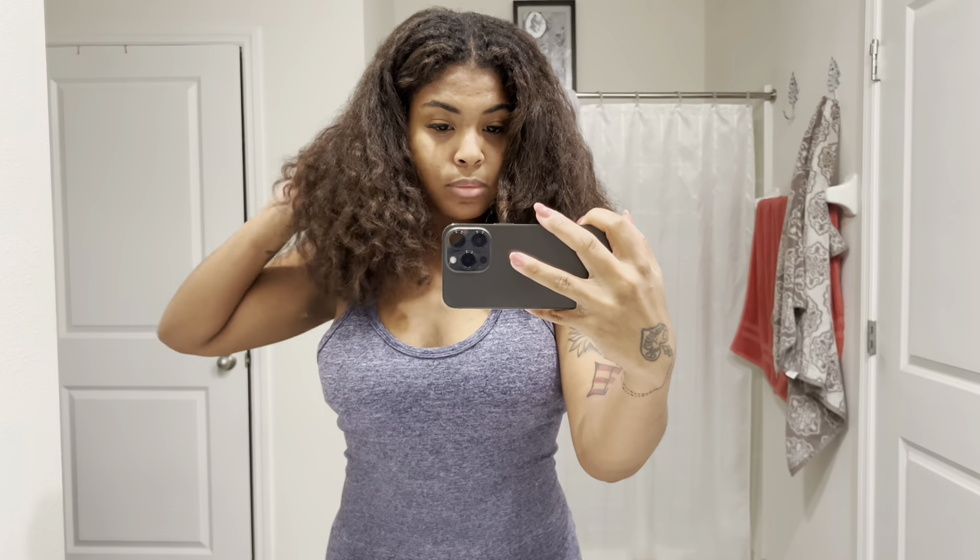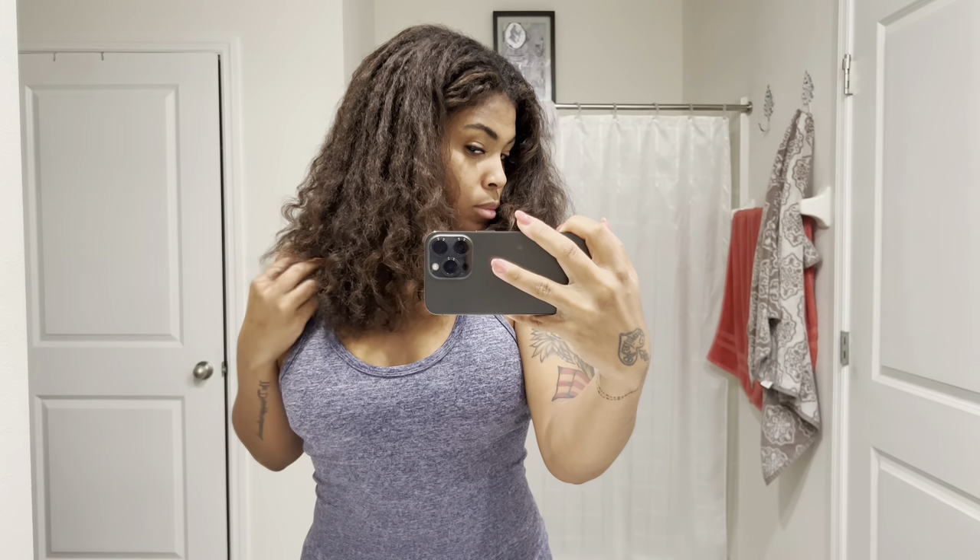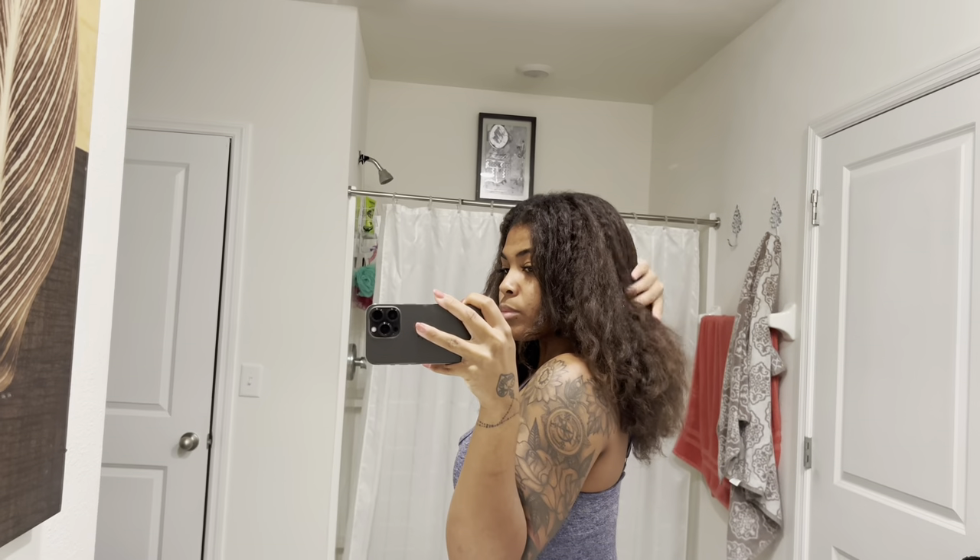My hair when it's wet looks very shy and humble, but when it dries I have lots of volume — relaxers have never taken that away from me. I've always had volume and thickness. When my hair is out I do wash and deep condition every week, and I mainly wear buns or braid outs, but I've been trying to do very loose buns or claw clips because I don't want to add too much tension.